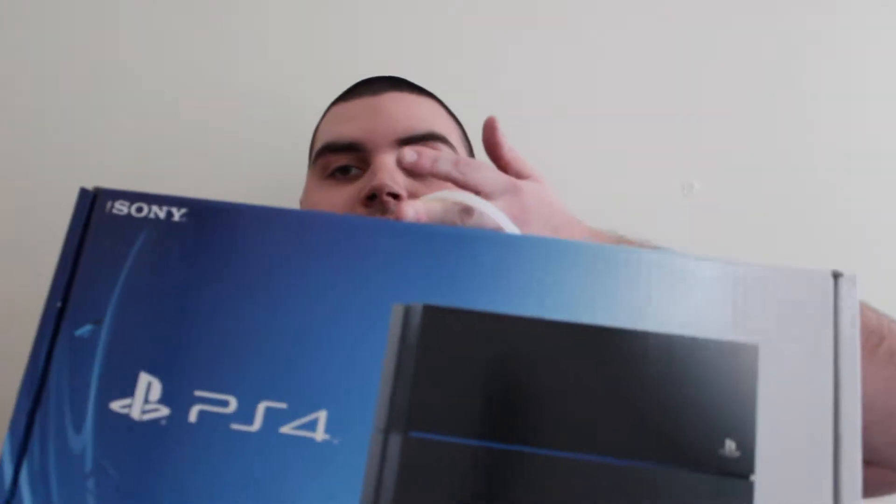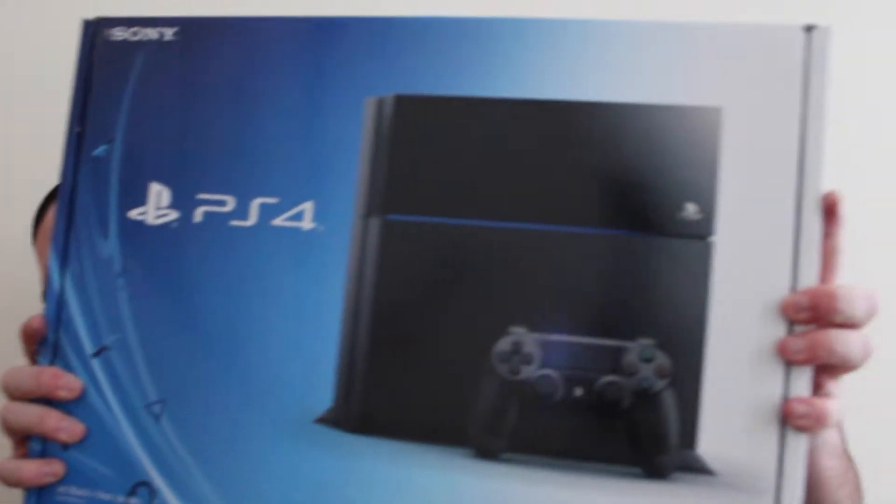What's up guys, Kevin Reardon here with one of my first unboxings — I think this might be my first ever. I'm here to unbox the PS4. Super stoked, I picked this up today from GameStop. I also got Assassin's Creed, Need for Speed, and Call of Duty, along with a Grand Theft Auto headset that's compatible with PS3, PS4, and PS Vita.